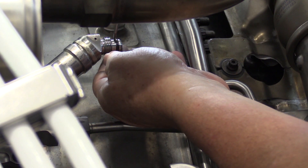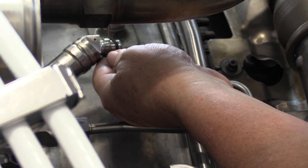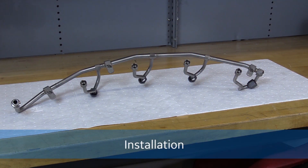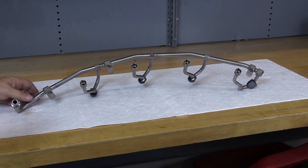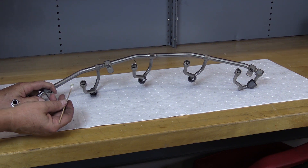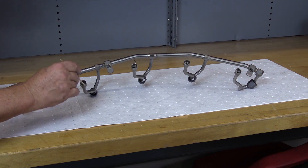Be sure to remove and discard the preformed packings from each of the four fuel nozzles. Before installing the new fuel manifold, we need to apply assembly lubrication and grease to each of the four B nut flanges that will make contact.